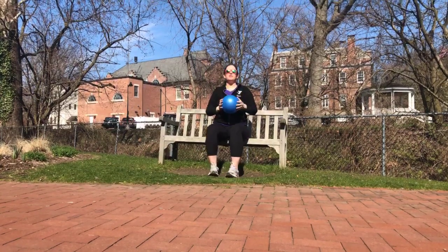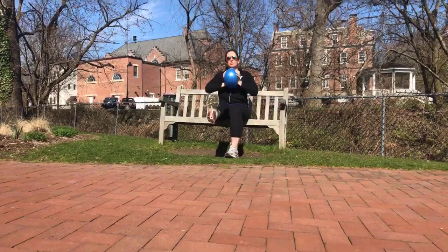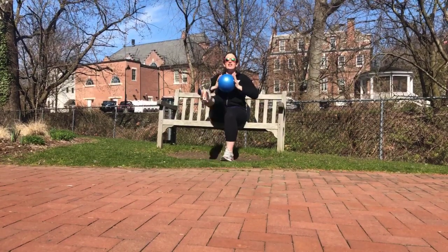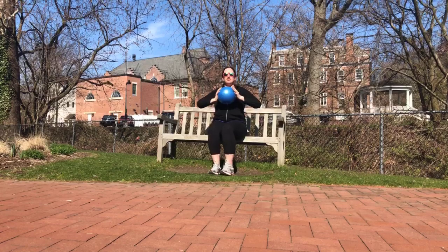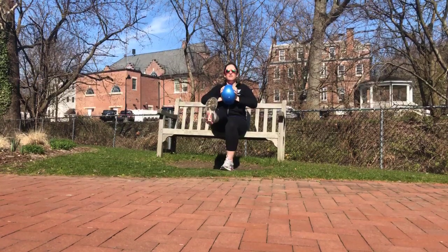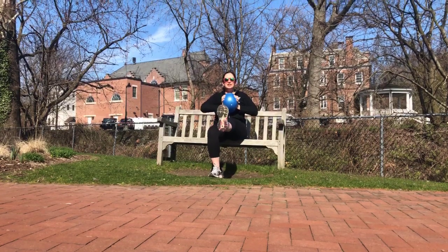Good. Now holding this ball, I want you to squeeze and hold one leg out — for five, four, really get those abs going, three, two, one. Switch and squeeze: five, four, three, two, and switch. Raise that leg a little higher, squeeze: five, four, three, two, and switch. Five, four, three, two, and switch. Bring it up and squeeze: five, four, three, two, and switch. Last time: five, four, three, two, and rest.